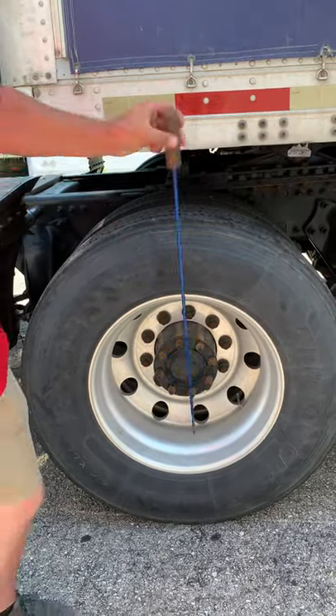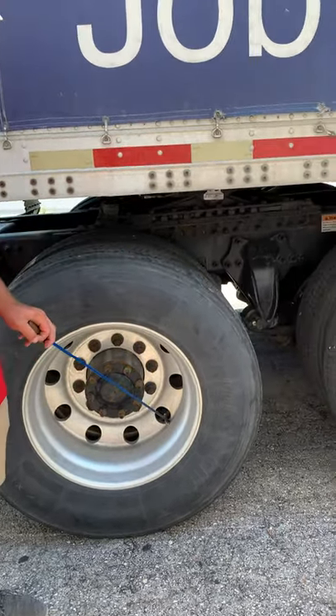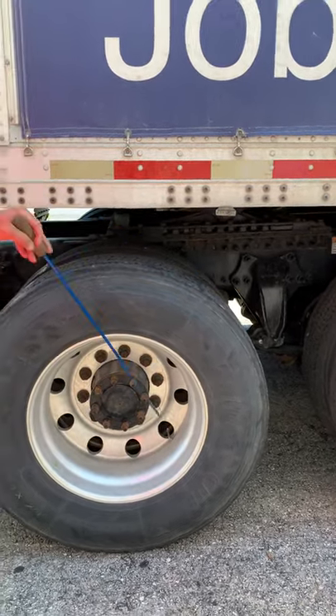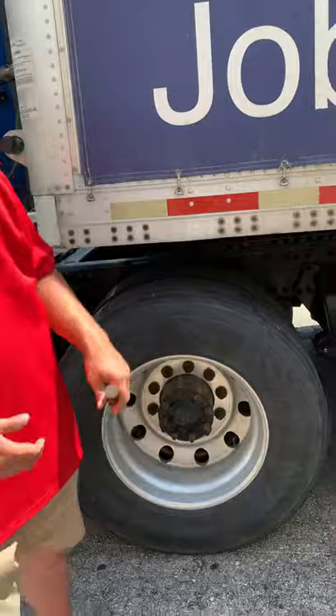Both my valve stems are not cracked, damaged, or loose — they're not leaking. I have a minimum of 100 PSI and I've checked out with the narrow gauge. You do have to point to both valve stems. There are two valve stems because you have two tires — one valve stem here, and the other valve stem directly across front. You've got to balance the tires out.